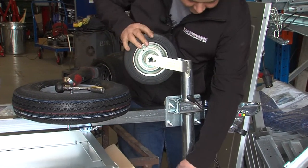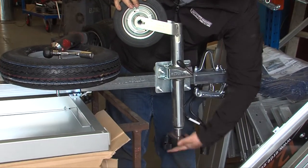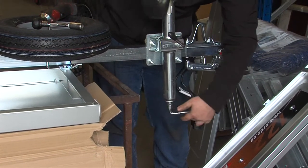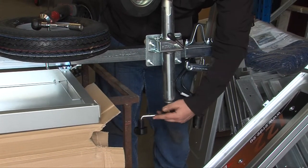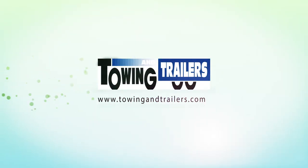Once it's fitted, it's always good practice if you're building the trailer to wind the jockey wheel so that it will spin correctly and confirm that the bracket is seated properly out of the slots.